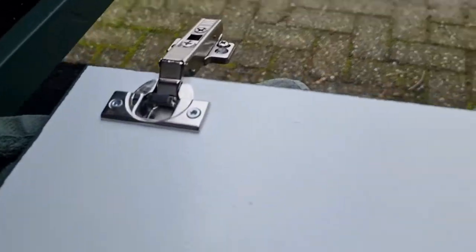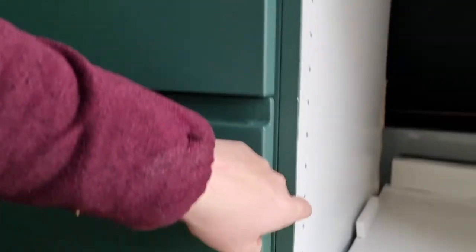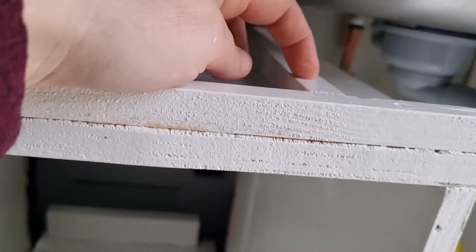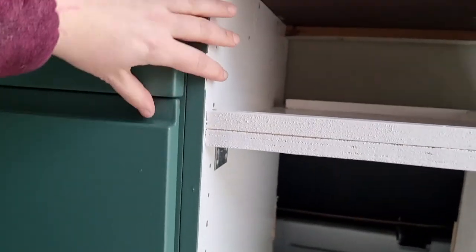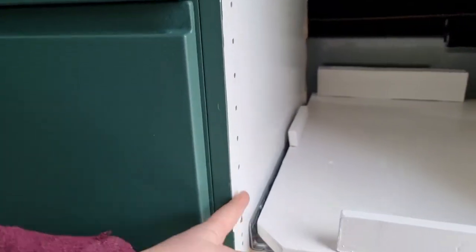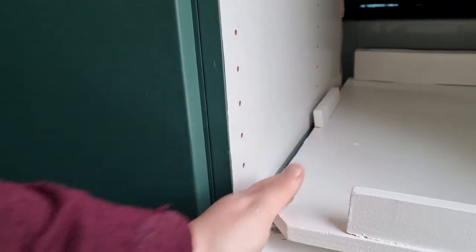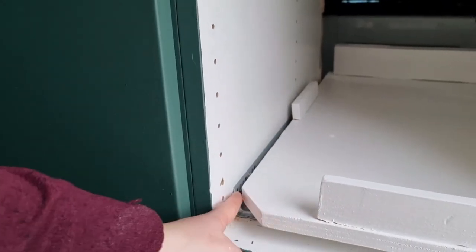Thank God I went back to the store — he was kind enough to cut the door again and make new holes for me. I'm so excited that he did that. So we put these hinges — that's the word I was looking for, hinges — and we're going to attach it here. But I've already seen that I have to move this to make this fit, and here probably the same issue.